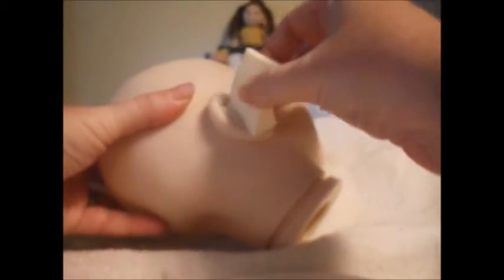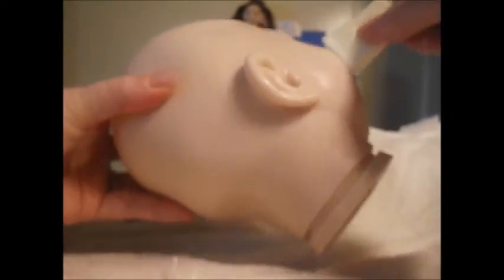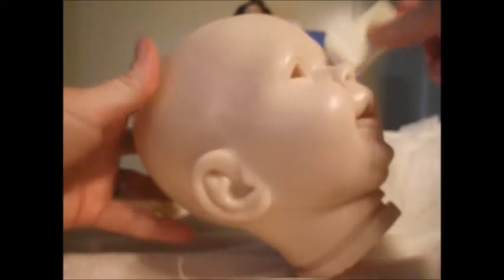Cover every orifice — you don't want any little bubbles or air pockets. Don't make it too thick, so pat it until it doesn't look shiny anymore. Get behind the ears and do the same thing with the arms and the legs — just spread it on and get it everywhere.